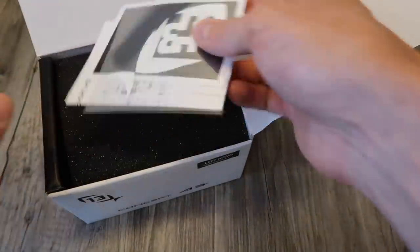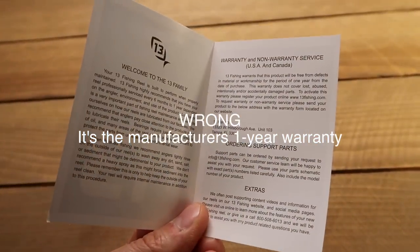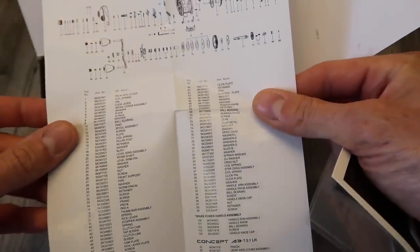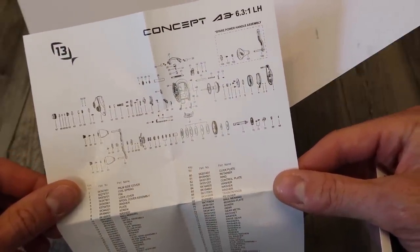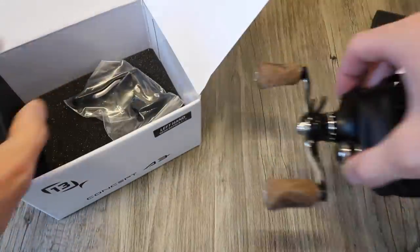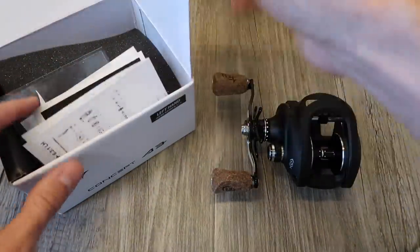Let's take a look at what you get inside. Thirteen Fishing does a pretty good job. We have a Thirteen Fishing sticker, another one here, another type of sticker. Here's your parts breakdown sheet — pretty small actually, but everything that you would need should you have any failures. If you're comfortable taking apart your reel to service and oil it, this could help. We have a little bit of foam on top to keep it nice in transit, here is the reel, and here is the power handle.